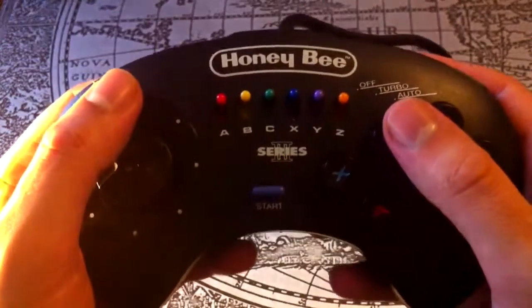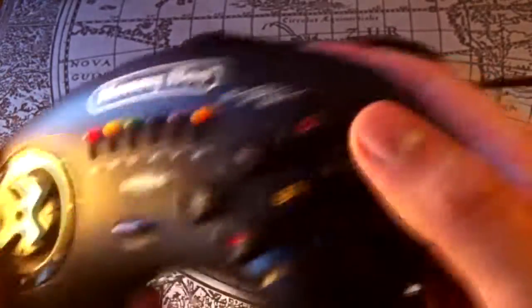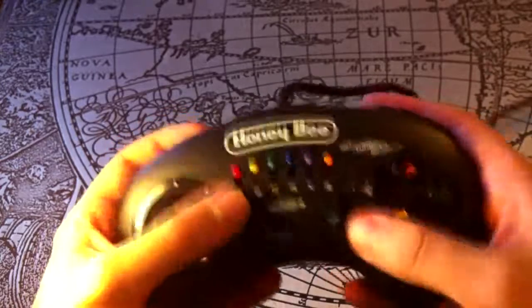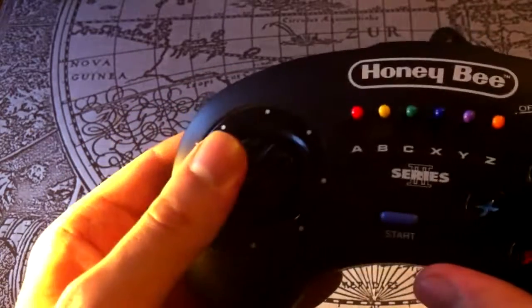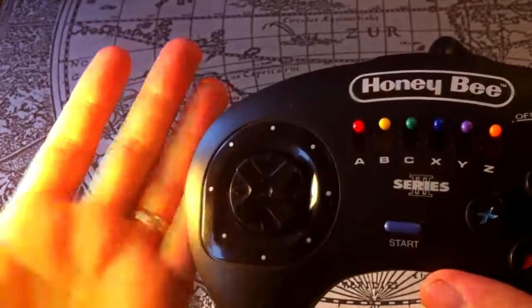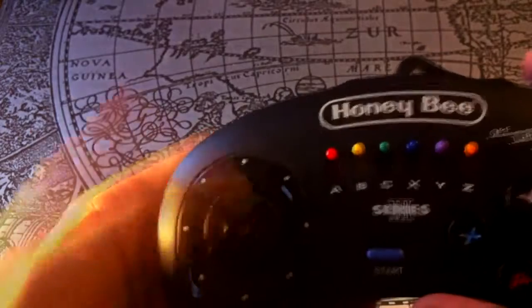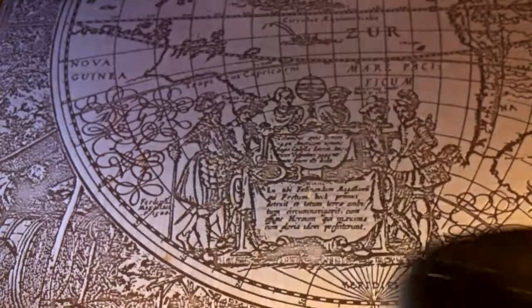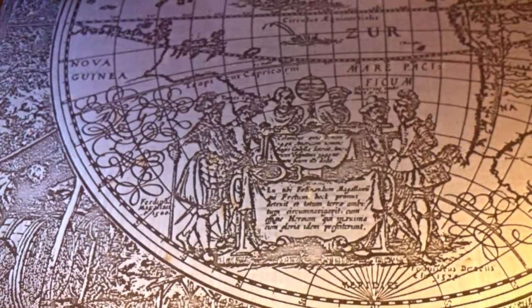The odd one out here, though, is this — the Honeybee Competition Pro Series 3. This is one of the weirdest controllers I've ever seen. At first glance it looks pretty normal: the standard 6 buttons, start, auto-fire controls. But take a look at the D-pad. See how it's angled 45 degrees to the right? That's not just cosmetic — to push up you actually have to push up and to the right. I guess you could get used to it, but over 20 years of gaming has firmly imprinted on my mind that up is up. So this just remains an oddity.